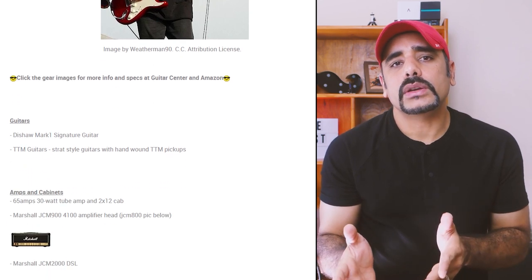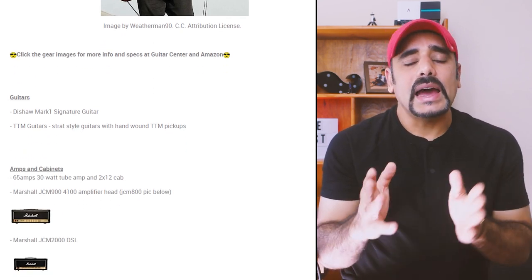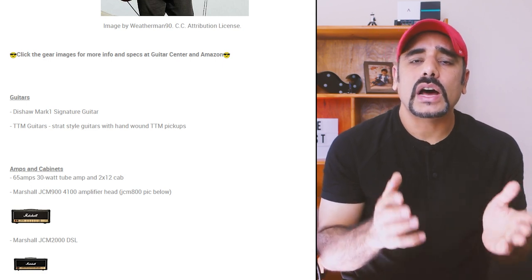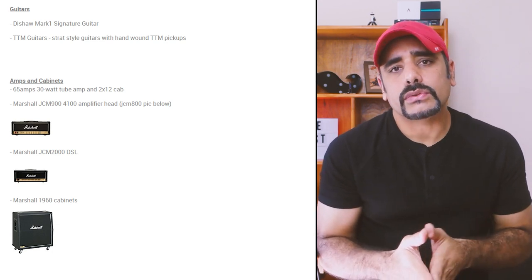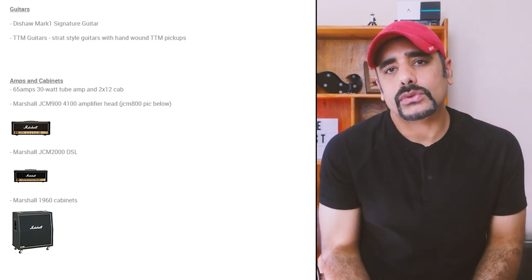First, as always, is the background. There isn't too much information I could find on the internet around the gear used by Mark Kendall, but I found one article which outlines what gear he might have used. My initial guesses were inclining towards a Marshall of some sort, and indeed the article outlines that Mark used the Marshall JCM 900 and the Marshall JCM 2000 amps. As for the cab, Mark used the 4x12 1960 Marshall cabinets in a stone stack.